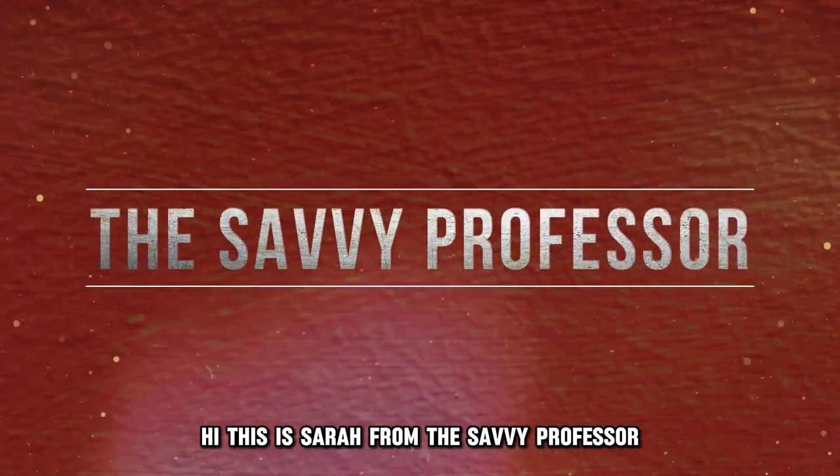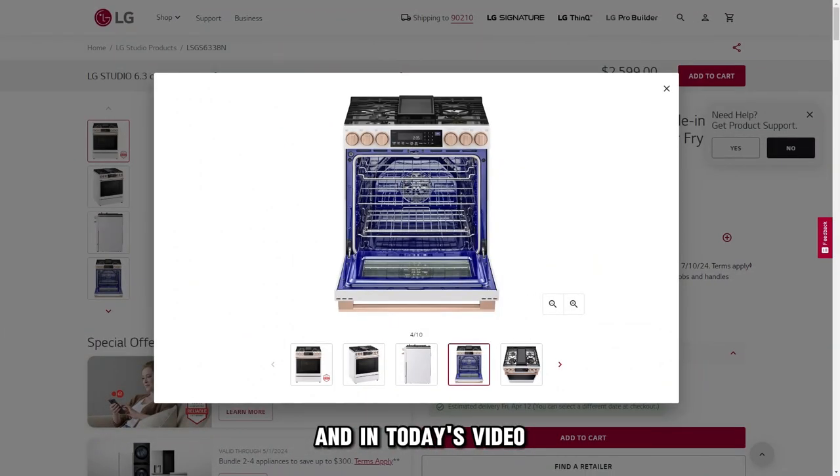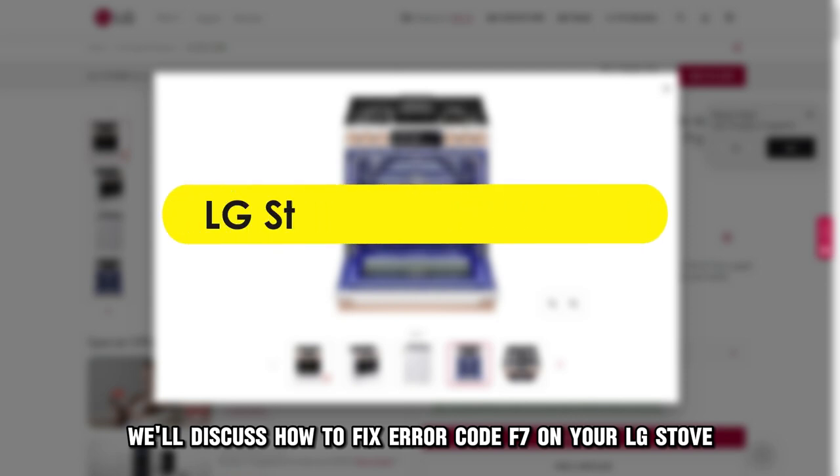Hi, this is Sarah from The Savvy Professor, and in today's video, we'll discuss how to fix error code F7 on your LG stove.